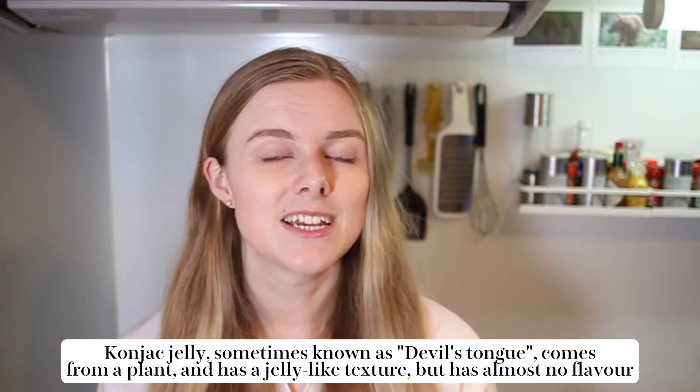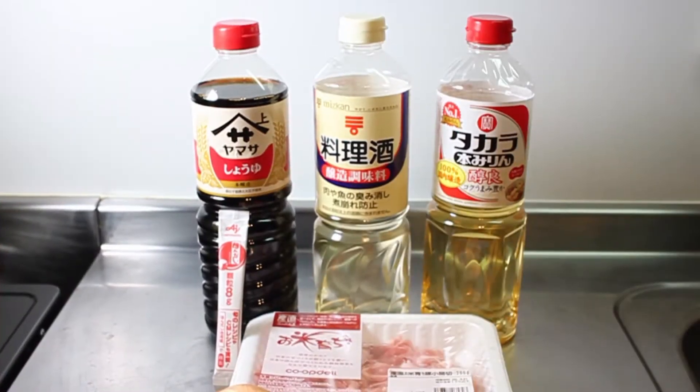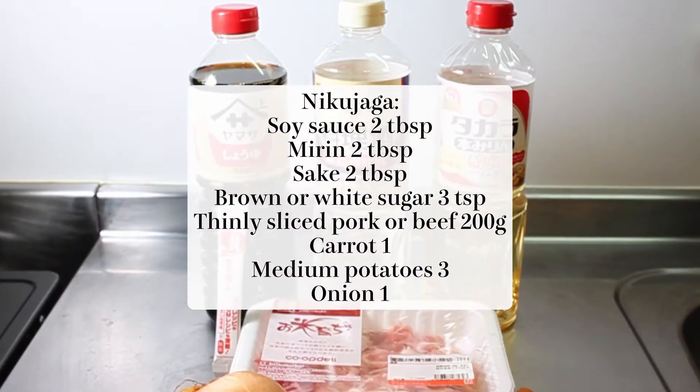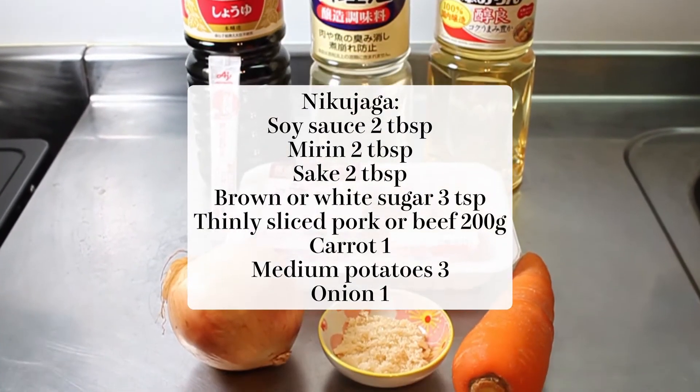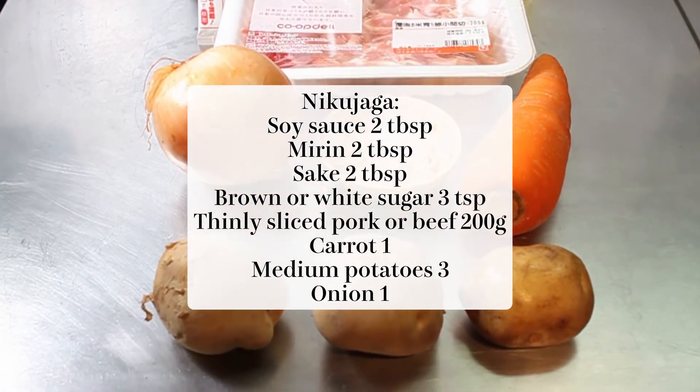The other variation is whether you put in konnyaku jelly or not. Today we're going to make the most simple and accessible version, so we're not going to be putting in konnyaku jelly. But if you do want to, then get the thread type and put it in just before you put on the lid. For our niku-jaga, as well as our liquid seasonings, we're going to be using some dashi, along with the thinly sliced meat of your choice, some vegetables, and some light brown sugar or white sugar. So let's get to it.